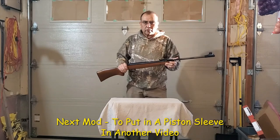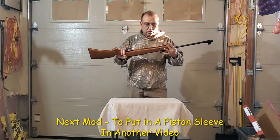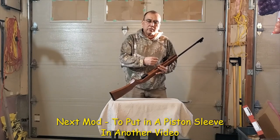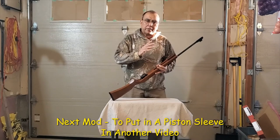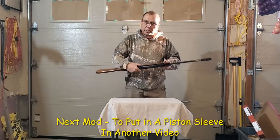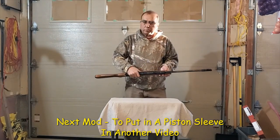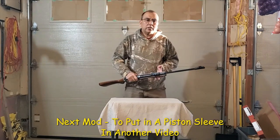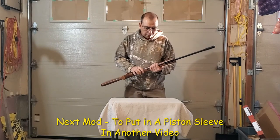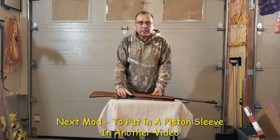That completes this video. Thank you for watching. The next mod I'm going to do on this air gun is install a piston sleeve, because the spring in these guns vibrates and makes a twang sound. That will be my next project — I'll keep you posted. It's basically to make operation much smoother; the twang from the spring should not be there. Thank you very much for watching and have a good day.